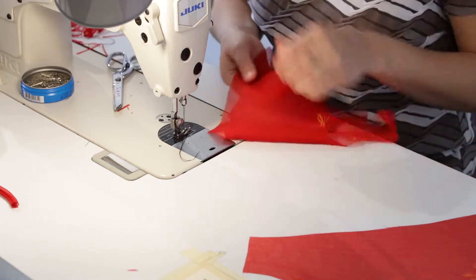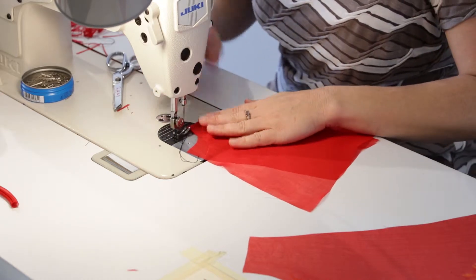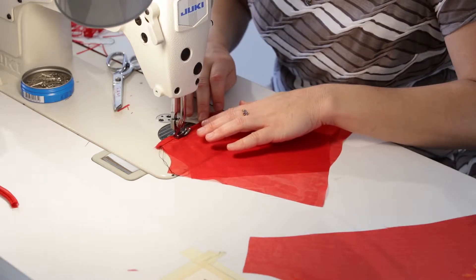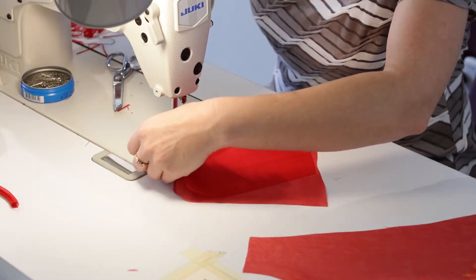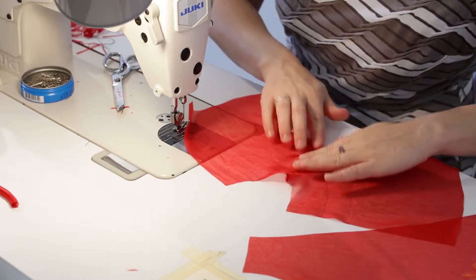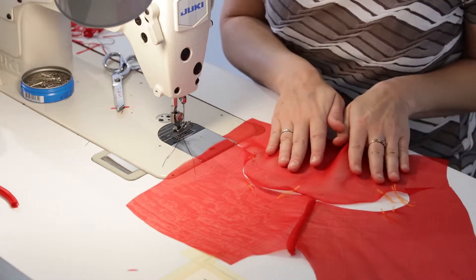I've got the shoulder seam pressed open, trimmed it down, and got it pressed back. Now I'm going to stitch across here at a quarter to finish that. The shoulder seam is ready — I'll press that open and do a quick finger press. The next step is to actually sew the sleeve on and finish this out at the very end.